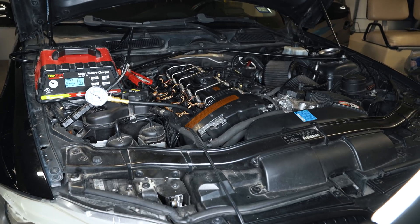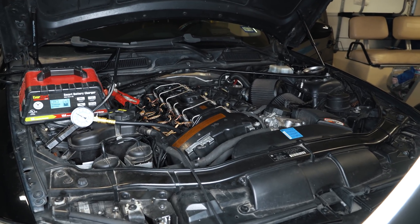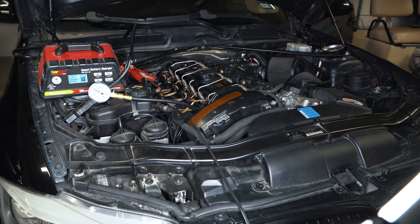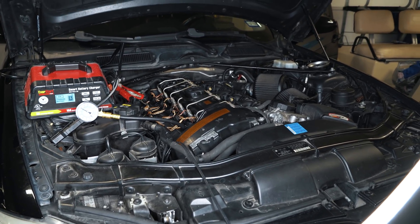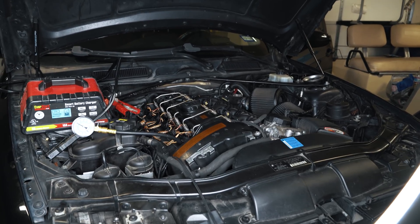It really pulls hard and feels good, makes good power for the amount of boost it's running. So it really isn't a tired motor, believe it or not. I'm really happy with that. Cylinder six is good — I don't have low compression. That's not my misfire.